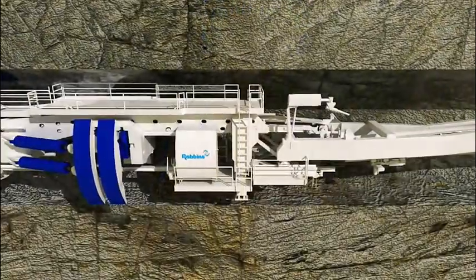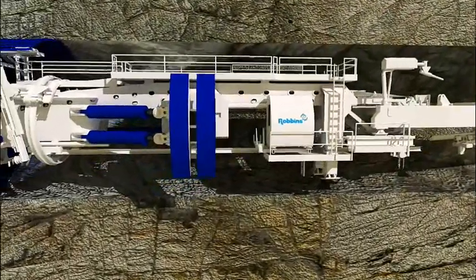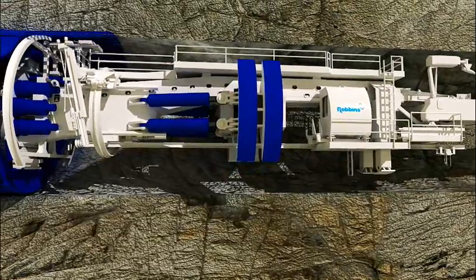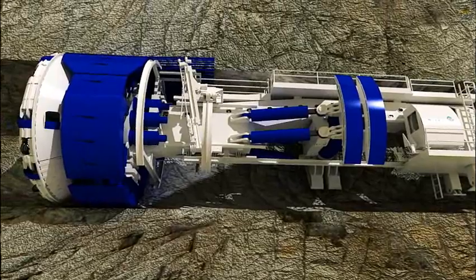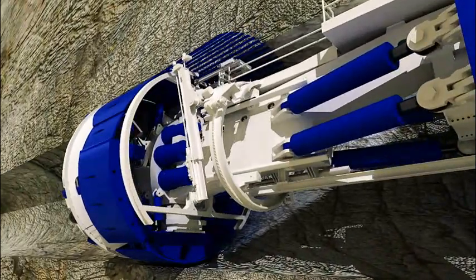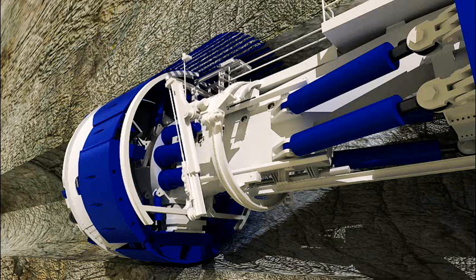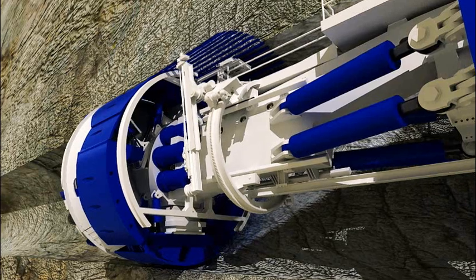Proper support of the rock as the TBM advances is critical to the safe construction of a tunnel heading. Robbins provides a variety of mechanized devices to assist in rapid, comprehensive ground support. Rock bolting is quickly and safely achieved by the use of Robbins' custom-designed drill fixtures. Drilling takes place primarily under the protective canopy of the shield fingers, supported by previously installed bolts.